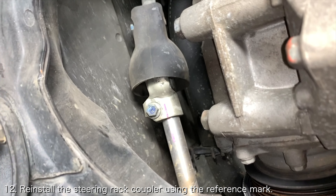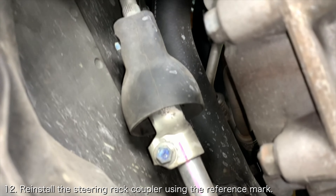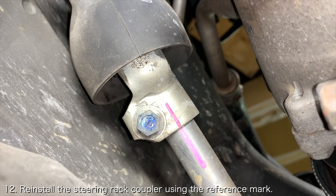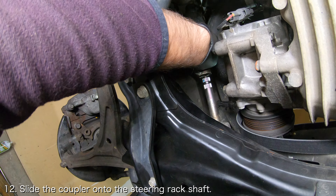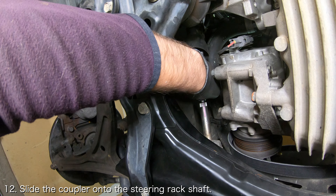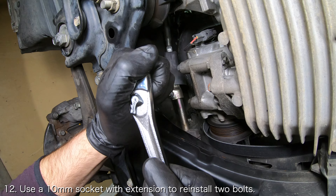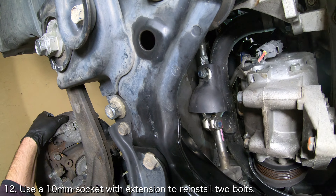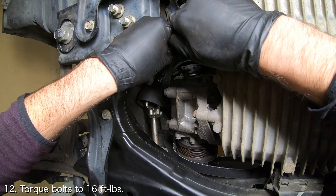Now that the steering rack is back in place, you can reinstall the steering rack couplers. If you followed my transmission removal video, you should have made a reference mark across the coupler and the torque sensor shaft. Rotate the steering rack until the coupler is aligned with the torque sensor shaft and slide the coupler onto the torque sensor shaft. Once aligned, use a 10mm socket and an extension to tighten the upper coupler bolt and reinstall the lower coupler bolt. Torque the two bolts to 16 foot-pounds.